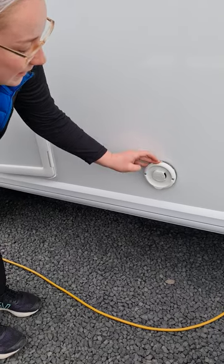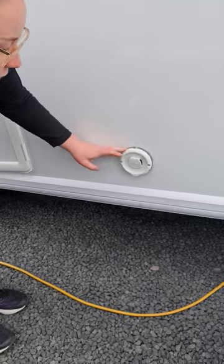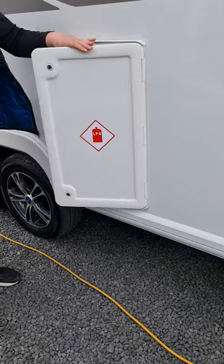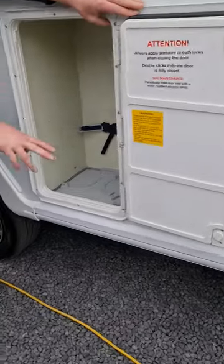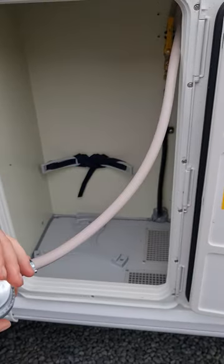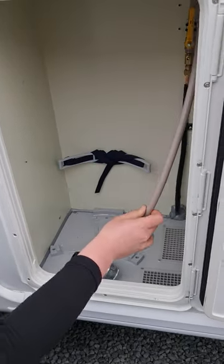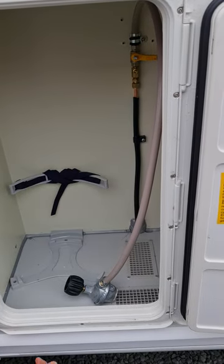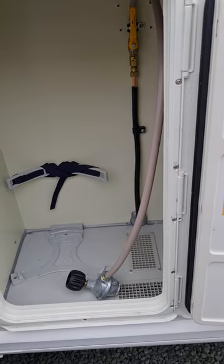This here is the vent for your Aldi water heater — when running the water heater on gas you will get warm to hot air coming out of here, but that's entirely normal. Just to the left of that is the locker for your gas bottles. There's space for two nine-kilo gas bottles and it's a standard barbecue spin-on connection. If you ever want to shut the gas off entirely, flick the little yellow lever around to shut it off, and make sure you open it up again when you want to use it.